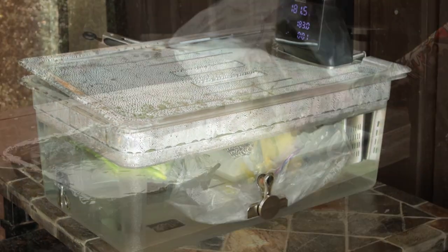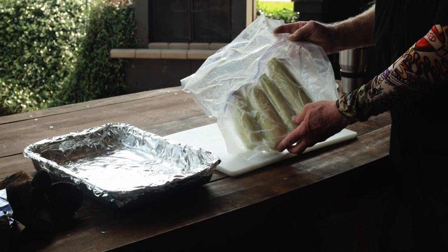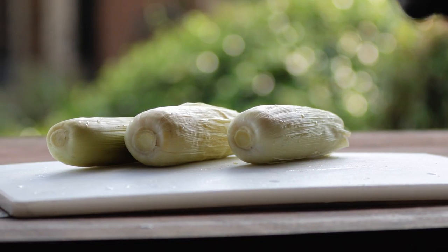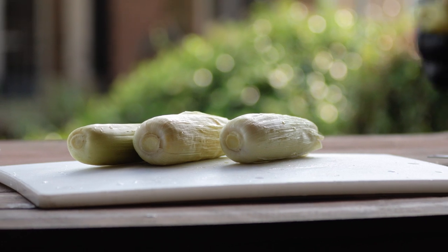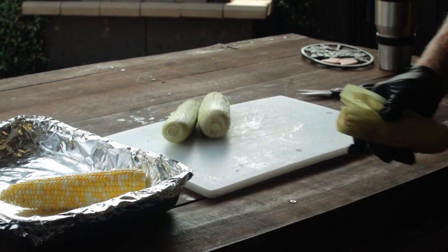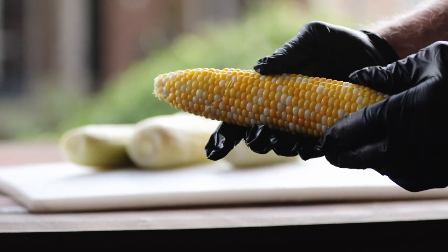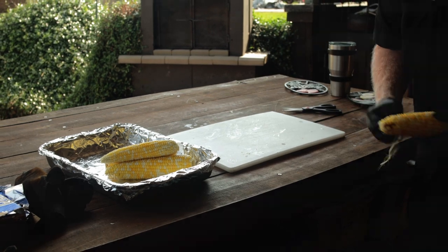When that 45 minutes is up, remove the bag of corn. The ears of golden goodness can be shucked as soon as they're cooled enough to handle. The silks come right off as you shuck the corn. Add butter and seasoning. Now they're ready to eat. Enjoy your sous vide treasure.